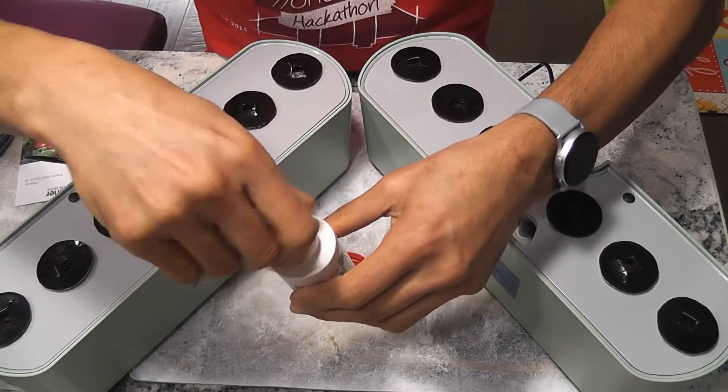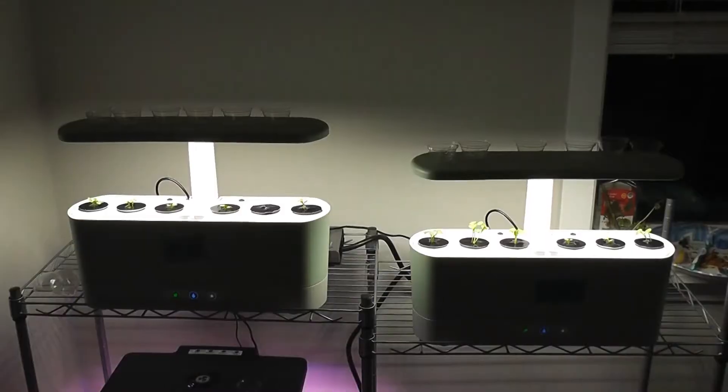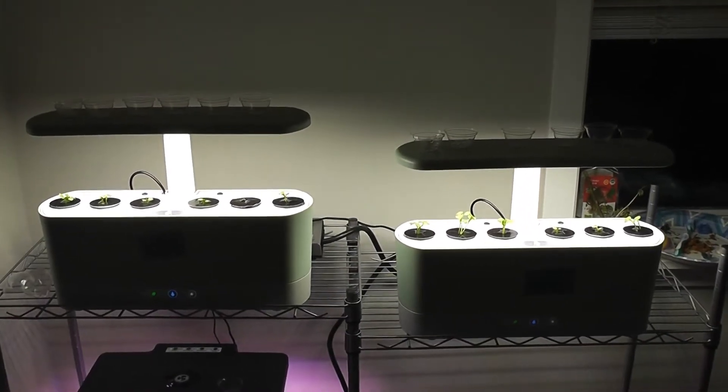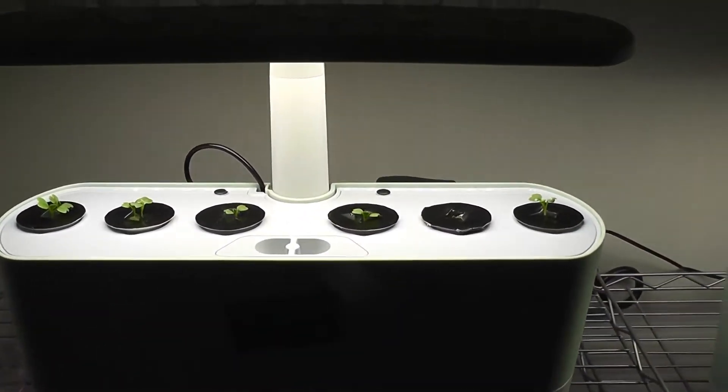Now for the AeroGarden — one cap, two caps. AeroGarden is so straightforward but expensive. It's been 7 days. Let's check the progress in both gardens. First, with MaxiGrow.